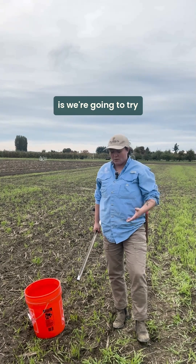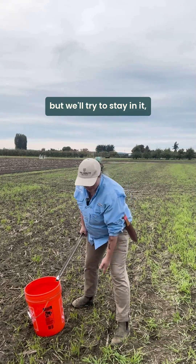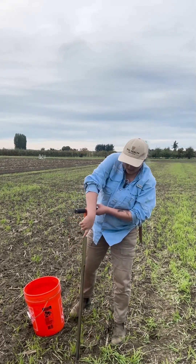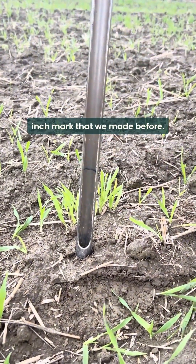The first thing we're going to do is try to find a row. There's not a lot of row here but we'll try to stay in it, and then we're going to move any debris that's at the top. Then we're going to take our probe and push down to that six inch mark that we made before.